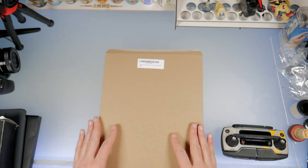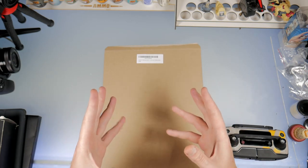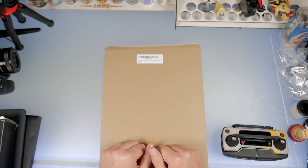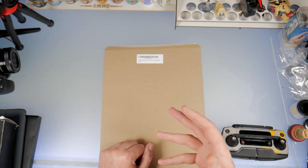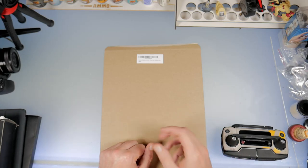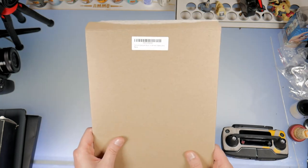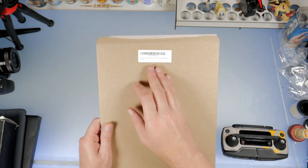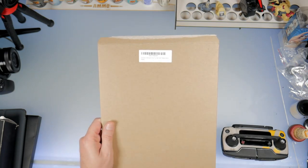I'm going to be doing some different videos covering my favorite accessories that I've picked up and kept — ones I use with my Mavic Pro that suit me and work very well, and I think might help you guys out. Now this actually came in a nice stiff cardboard package. This one is the Dystopia Cyberpunk decal.